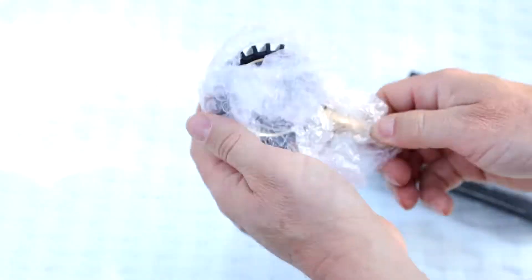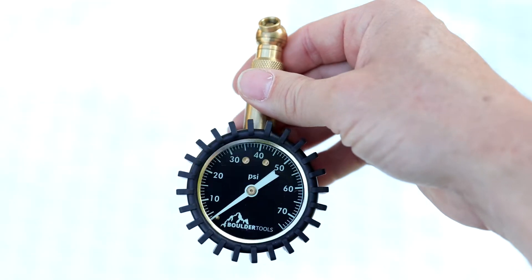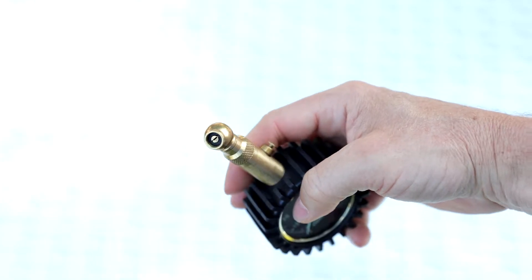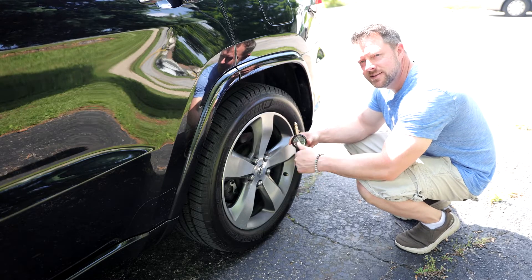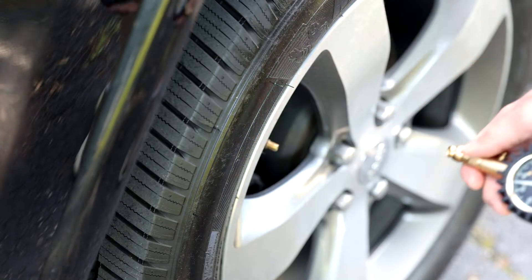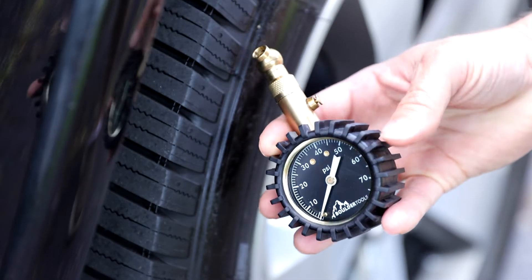This is the Rhino Chuck Tire Pressure Gauge and it's got an excellent grip, its build quality is superb, it's really easy to use and it even glows in the dark and it makes checking your tire pressure super easy and convenient. It's just a well thought out durable tire gauge.